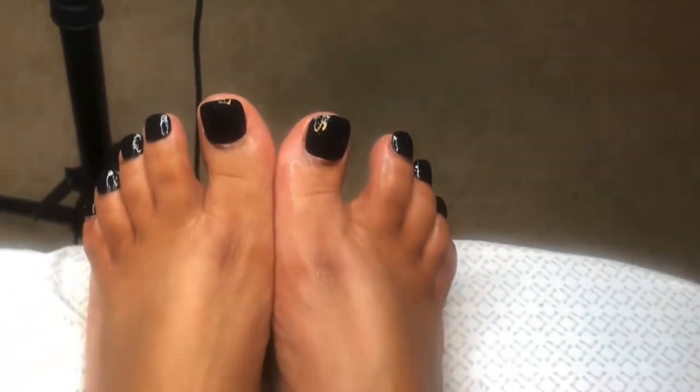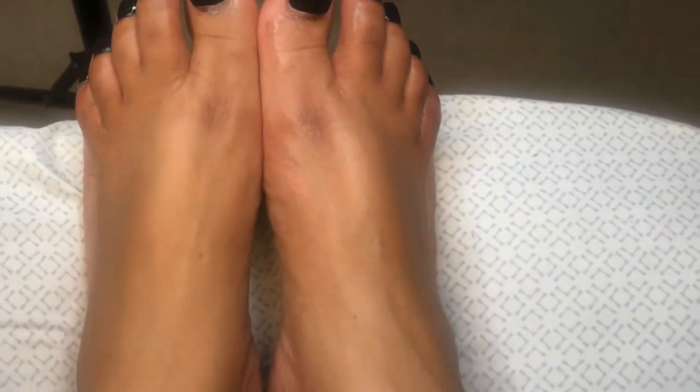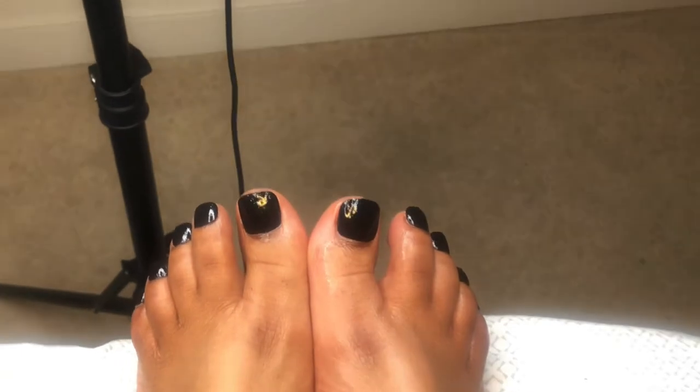In the winter, black is the new white, so let me show you another way to do your press-on toenails. Stay tuned.